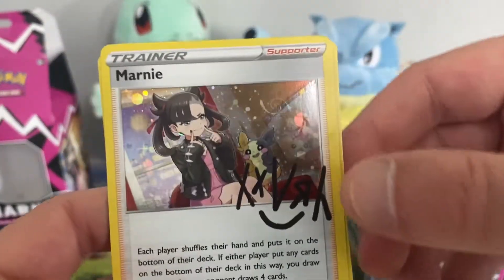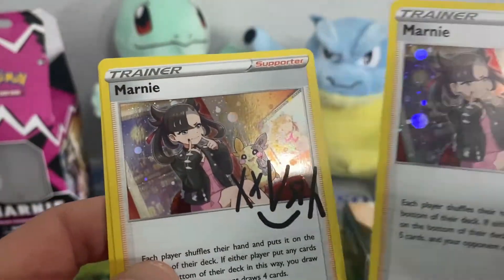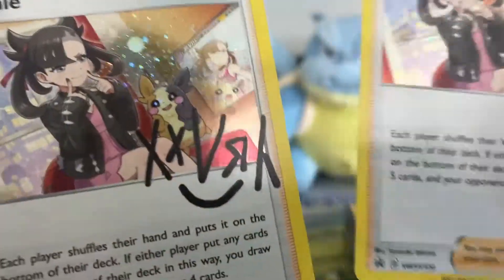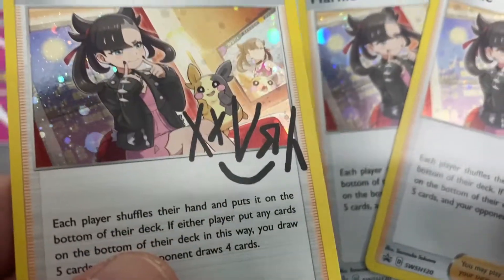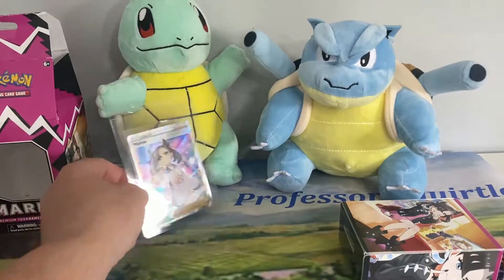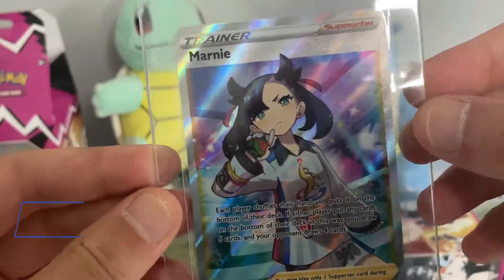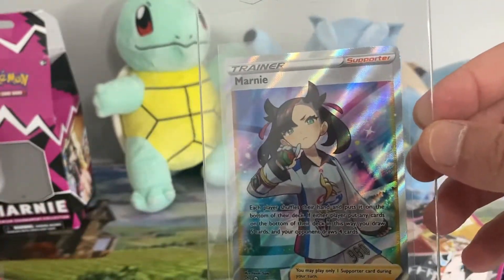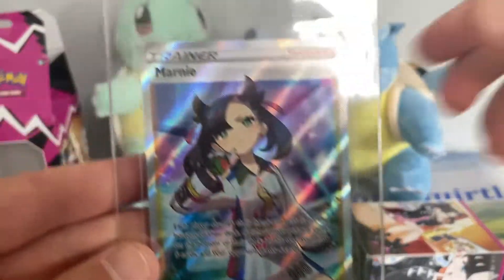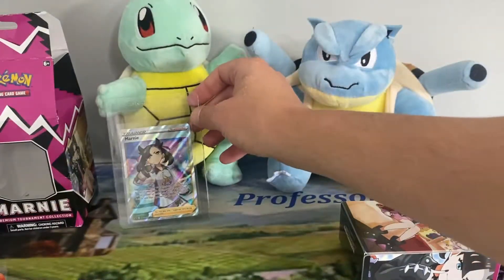So we've got our three signed Marnie cards. I think this is the first time they've done anything like this. They're all holographic — very nice. That one's got a nice swirl on it. This card is actually going for between 35 to 50 pounds on eBay, and bearing in mind I paid 45 for the whole box, if you opened it and just sold this card you've basically got your money back. But why you'd sell it I don't know — it's a very beautiful card.